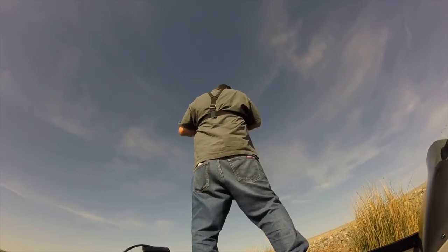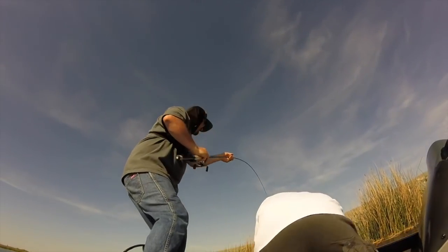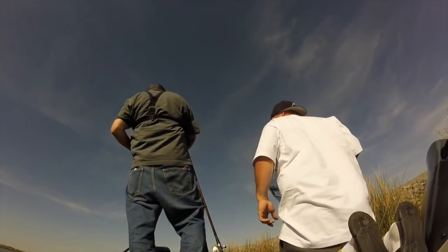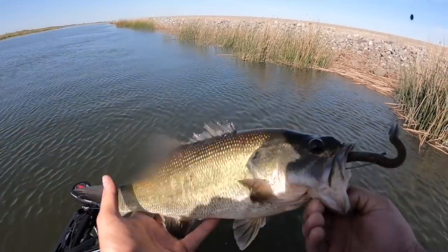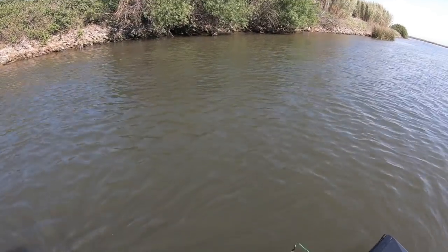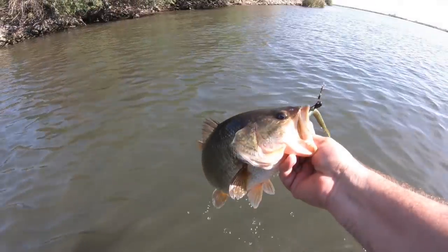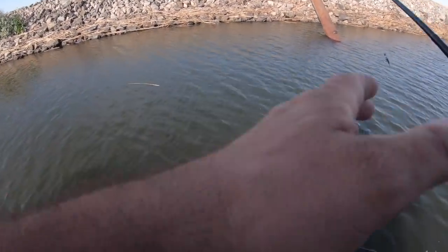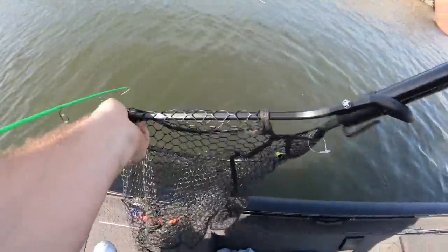Oh, that's a good one! Not a bad little chunk — he dumped it. Oh no, it's a good one! That's a good one, brother. Get the net — no no, I got him, just lift him up to me. Oh, I thought it was a dink. Oh bro, it's a big one! Yeah! Let's go!